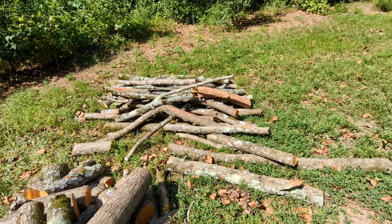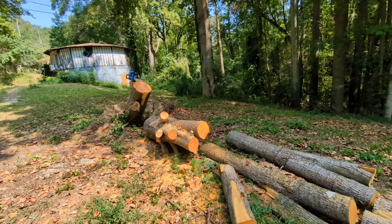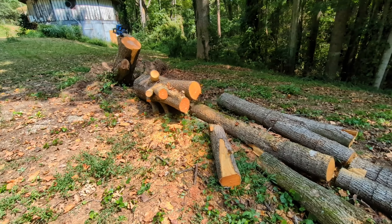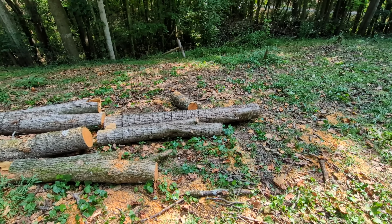Some of that might end up being fence posts. In case you weren't aware, I'm in South Carolina and I don't have a wood burning stove — it usually doesn't get below 40 in the winter. But I don't want all this wood to go to waste, and I had to clean up the mess anyway.